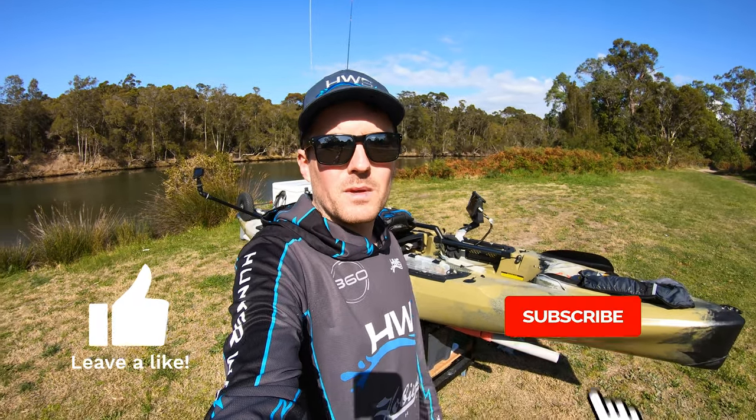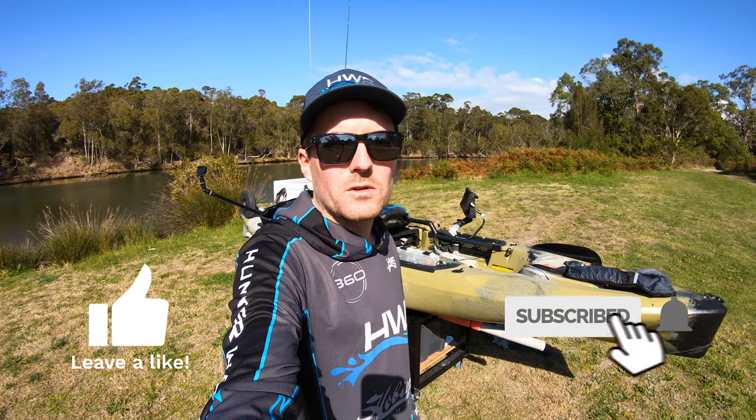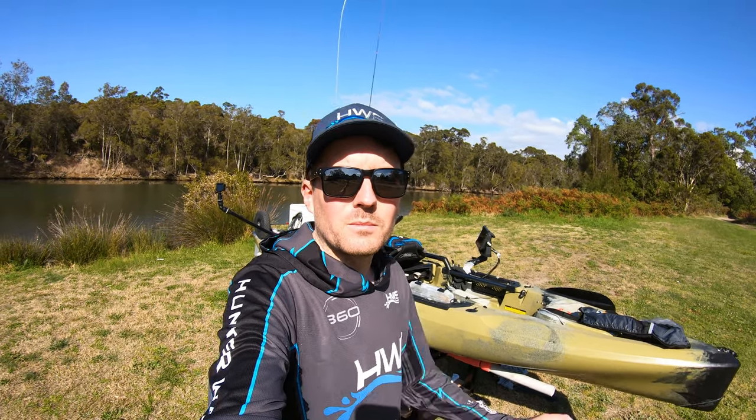Alright guys, that is my kayak setup. I hope you enjoyed the video — don't forget to hit that thumbs up and subscribe if you want to see future videos. Thanks for watching guys and I'll see you on the next one.